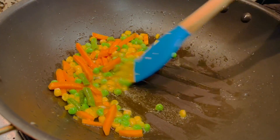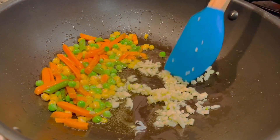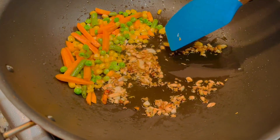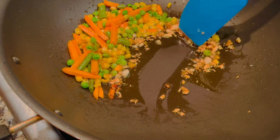When it's cooked, move it all to a side and add 1 tbsp of chopped garlic. Sauté it until it is golden brown, then move it to a corner of the pan.